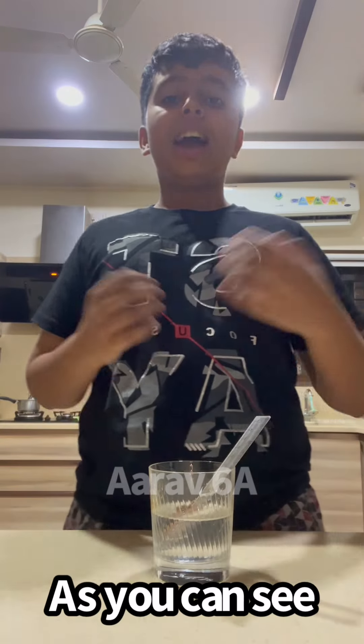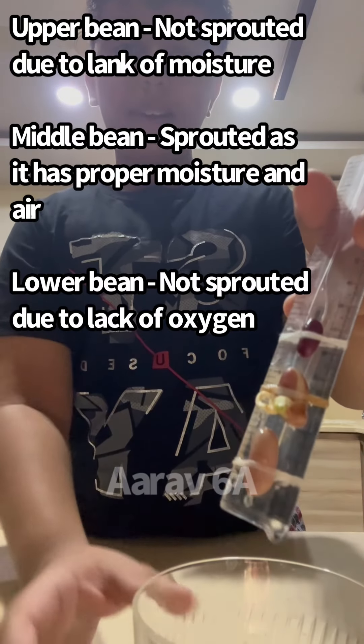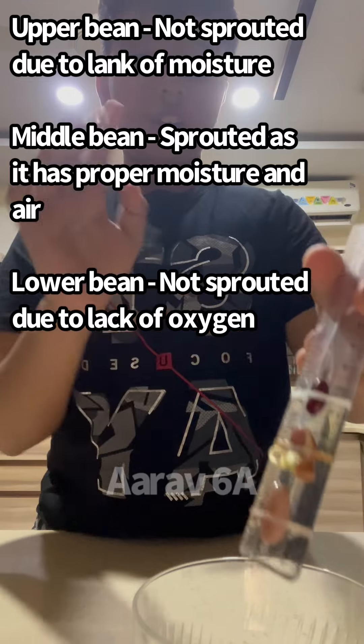So as you can see, this is the finishing result. The middle bean has sprouted while the other 2 have not.